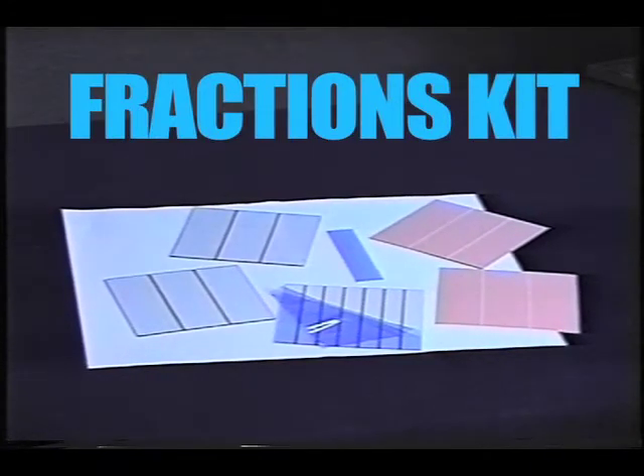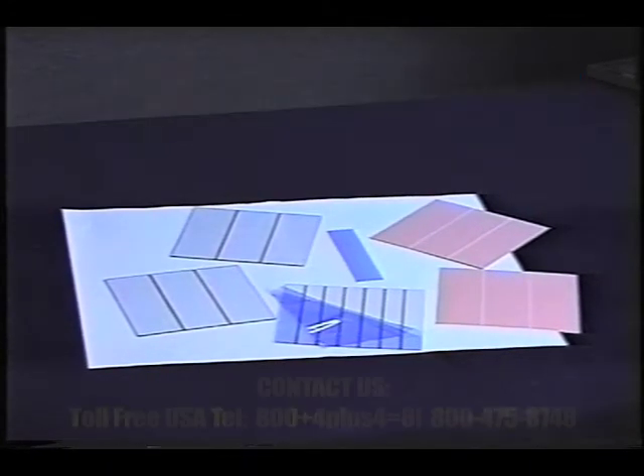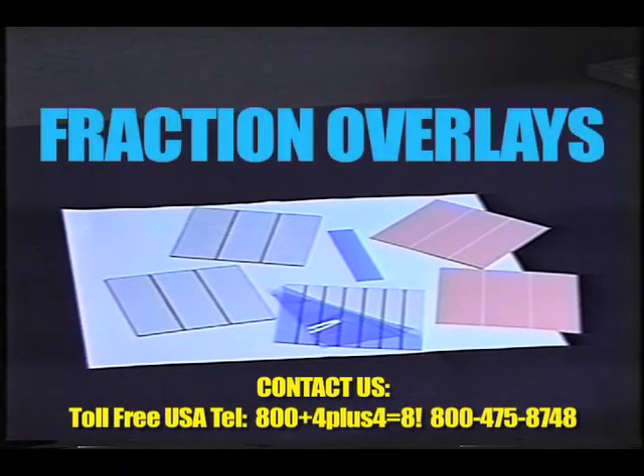You will have one green unit, and then for all of the others, you will find that you will have two overlays — for two halves, three-thirds, etc. Right now, you're looking at the overlays for three-thirds, and you're also looking at the two tiles for three-thirds.